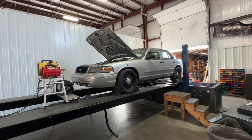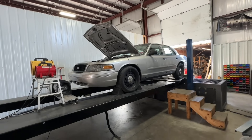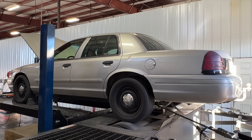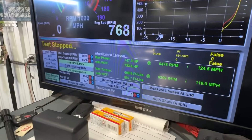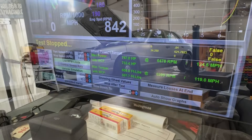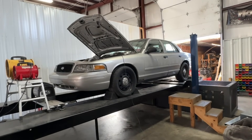Another pull, another boost increase — that sounded good. Result: 733 wheel horsepower. It keeps going up. That was like 24 pounds — we're going to aim for 25 on the next one.